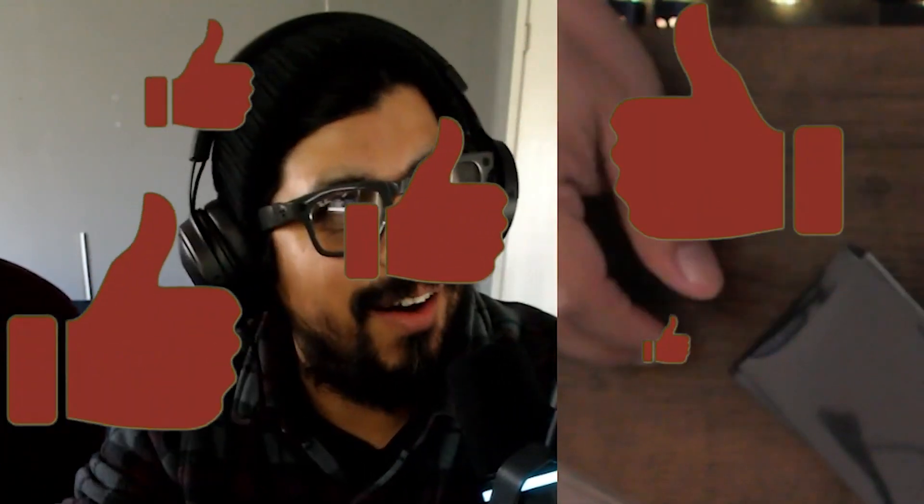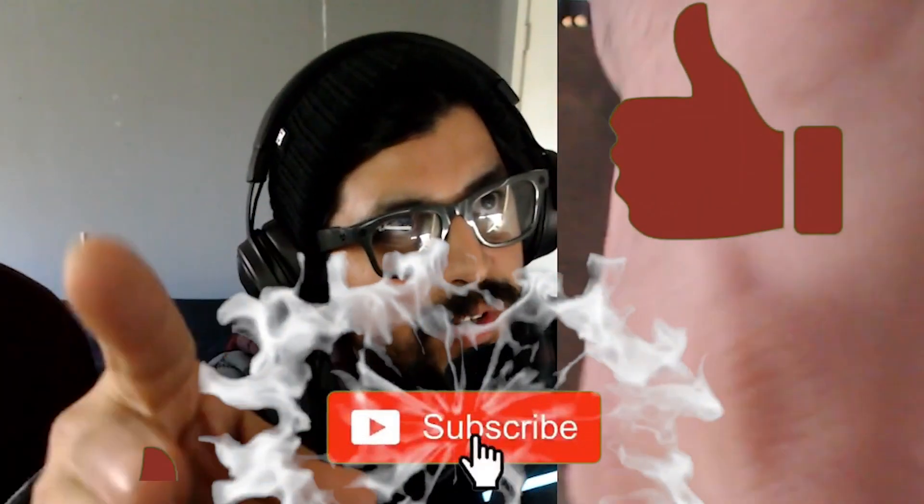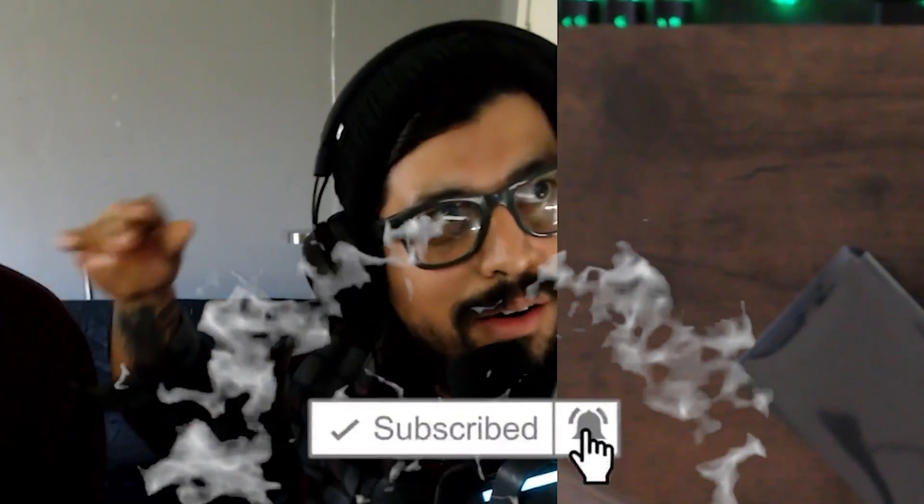We're gonna be unboxing the new set in a couple hours, so don't forget to like and subscribe. Always use protection! Potter's hiding behind Henry over there — someone's camera shy. All right guys, see you, take care!